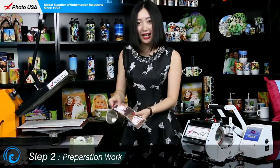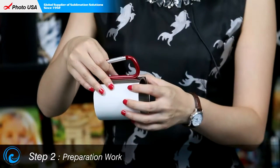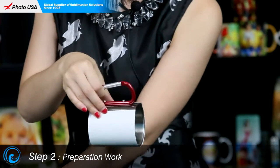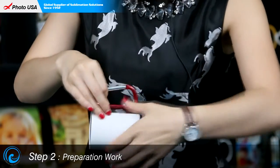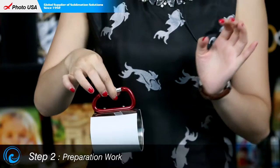Then let's do the preparation — it's very easy. We just need to wrap this piece of paper around the stainless steel mug. Make sure the space between the paper and the handle on each side is the same. Then we stabilize it with high-temperature-resistant tape on both sides. The preparation is easily done.